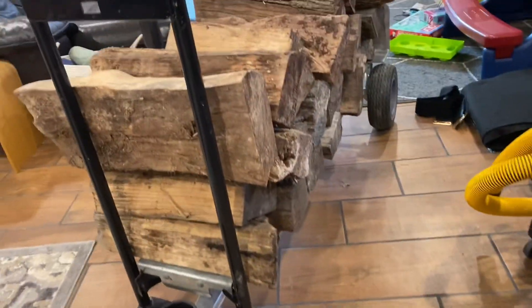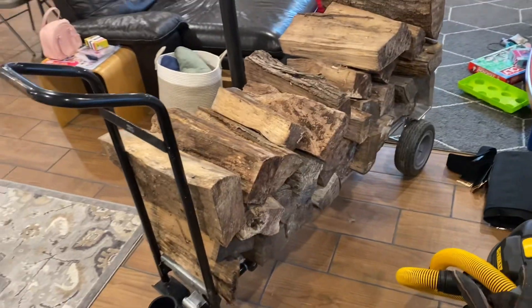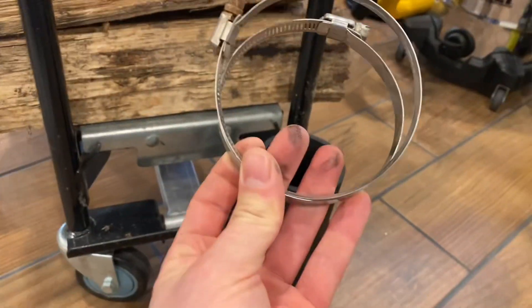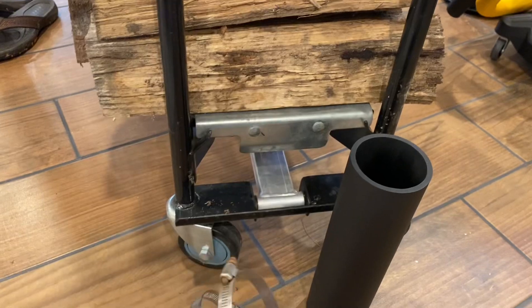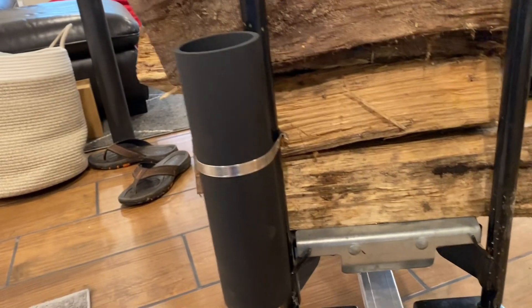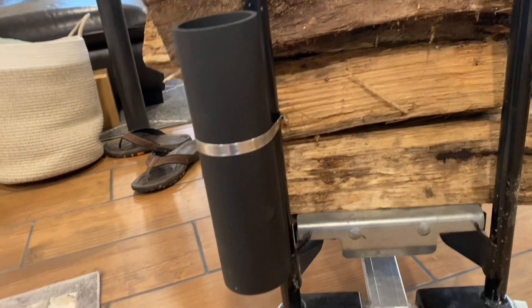But the better idea was I have a larger holder, which is a transformable hand truck. And if I just take a couple of four-inch pipe clamps, I can mount them to these rings right here. And that's the holder I'm making. Nice to have a helping hand to hold it on, but I managed to get it on.